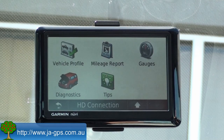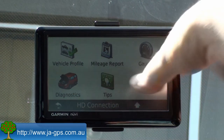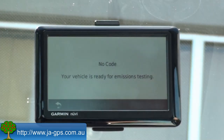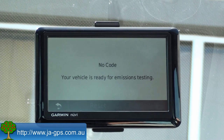Once you've got the EcoRoute HD paired up successfully, you get a couple of new icons in the EcoRoute menu: the gauges icon and the diagnostics icon. Under diagnostics, this is for when your engine trouble light comes on — you'd be able to view detailed information in plain text about what actually has happened with your vehicle. Thankfully nothing is wrong with my car at the moment, so there's not much information under that particular icon.